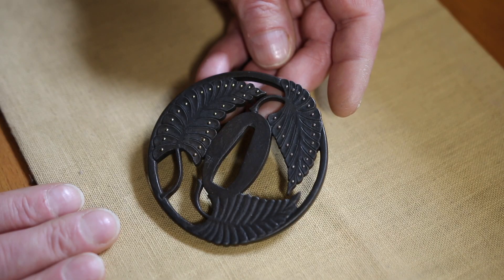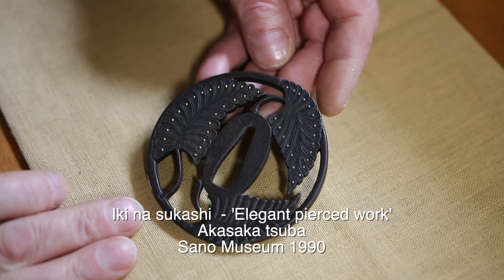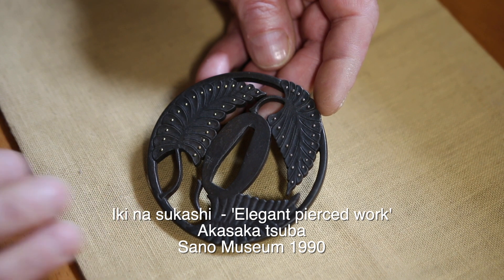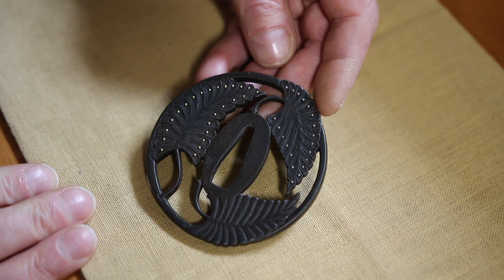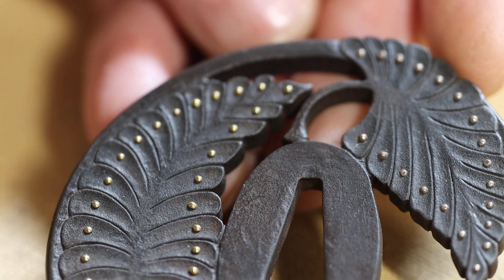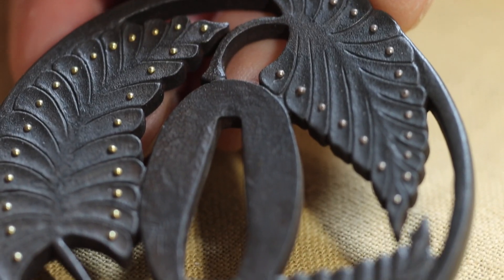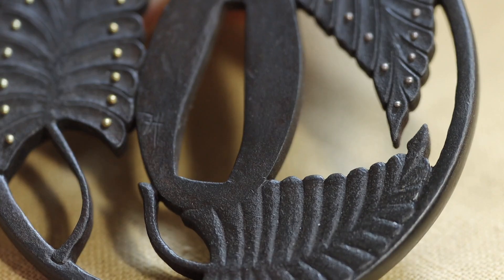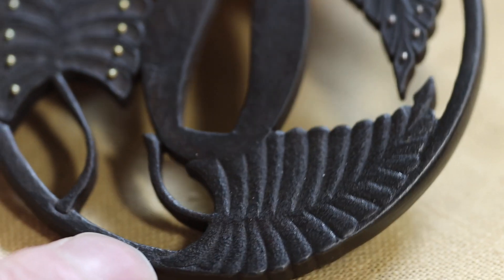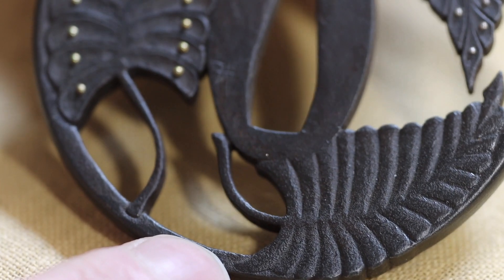I'd just got the book on Akasaka tsuba and I was really taken by the very graphic Akasaka design work. So I was living in a farmhouse down in Cornwall, a place called Tregendor Manor. There were lots of ferns everywhere. It seemed appropriate — ferns are not particularly non-Japanese.